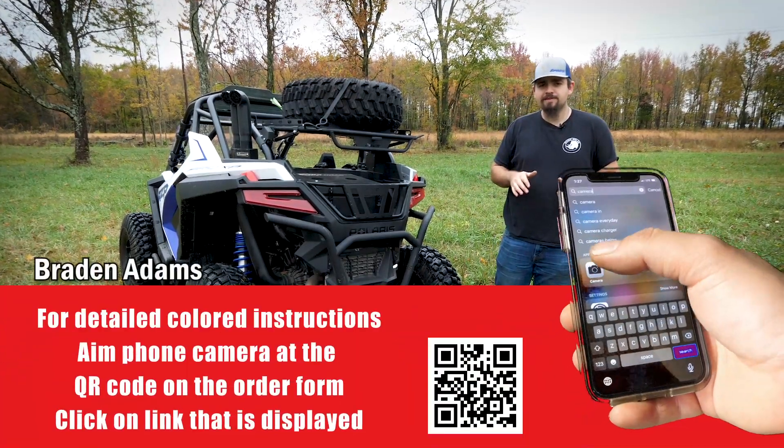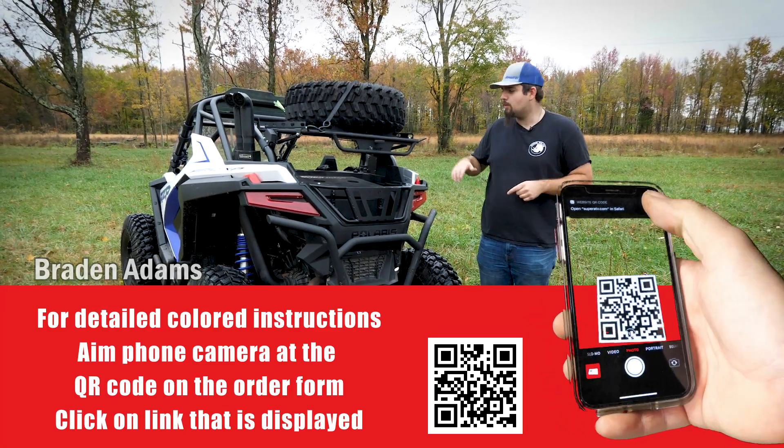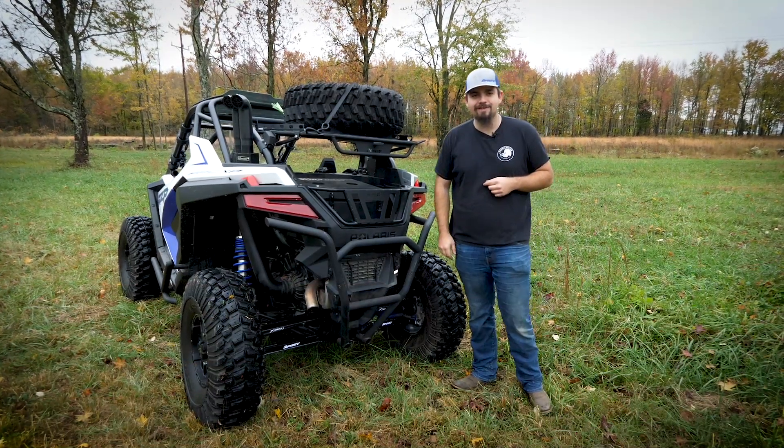Are you guys looking for more storage space on your Razer Pro XP? Well Super ATV's got the fix with our cargo system for the Pro XP, and today we're going to show you how to get it installed.